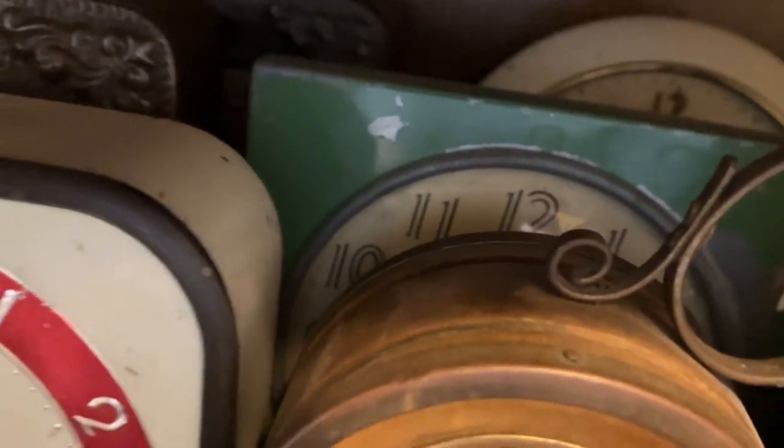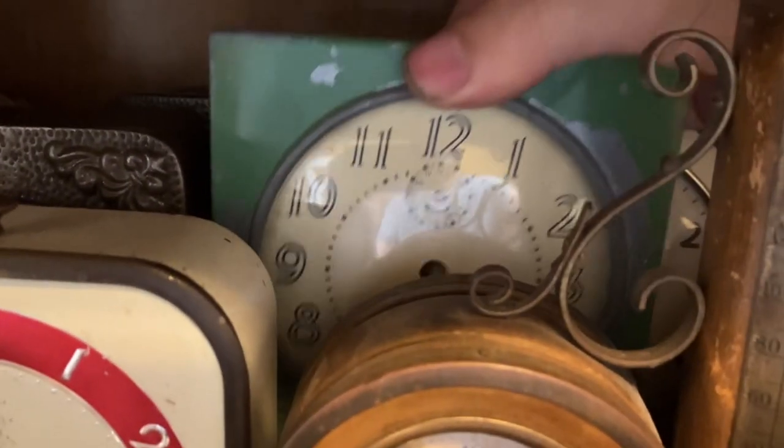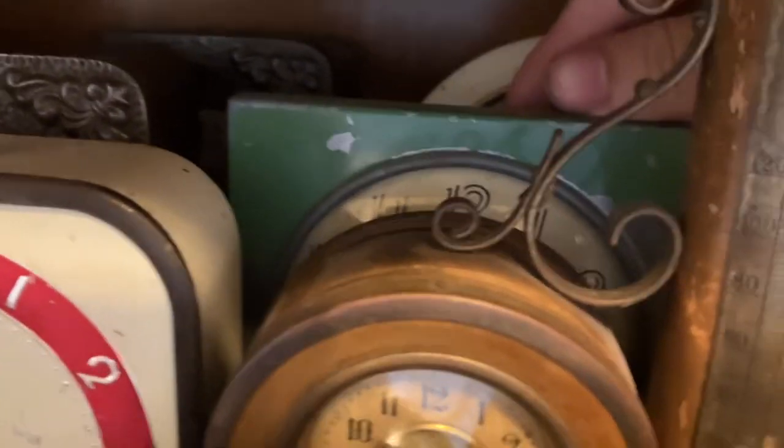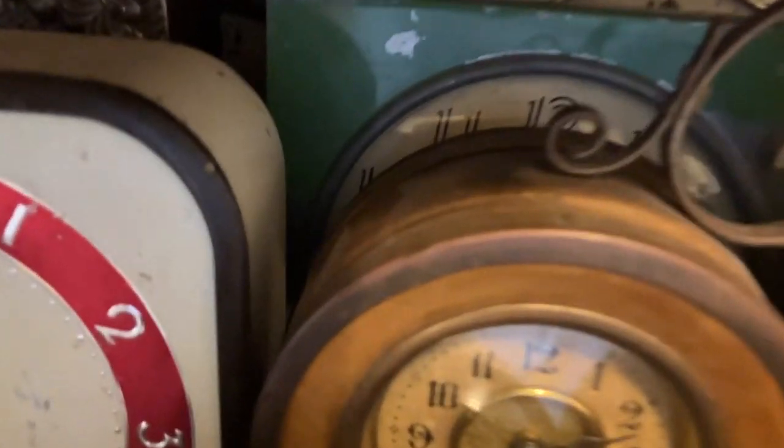This is a Westclox Kiwi — it's an Australian model. It uses the Style 66 movement. I imported that from Australia, so that's pretty neat. It needs hands and other various movement parts.